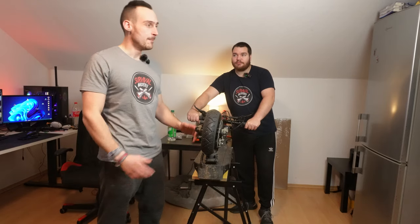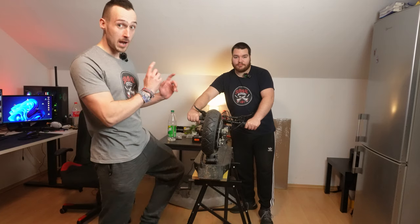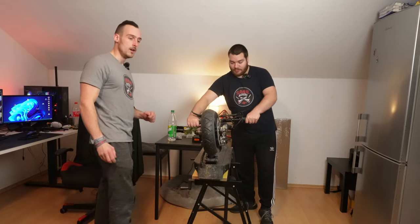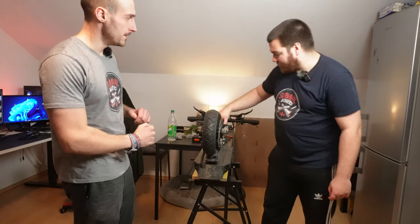With this trick you can make your scooter go — like this scooter is driving now — 45 kilometers per hour. This is very crazy, and we will show you how to make this, my friends.